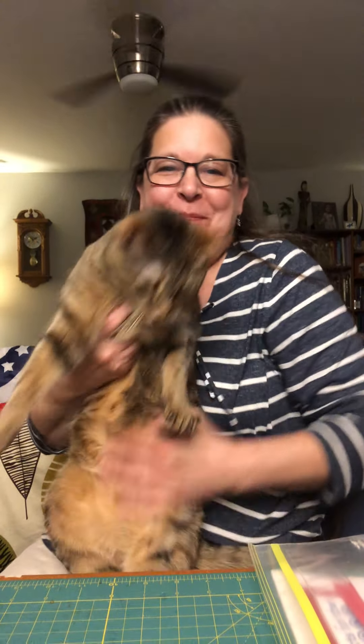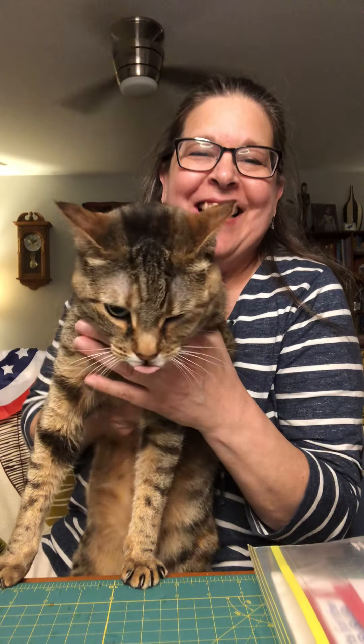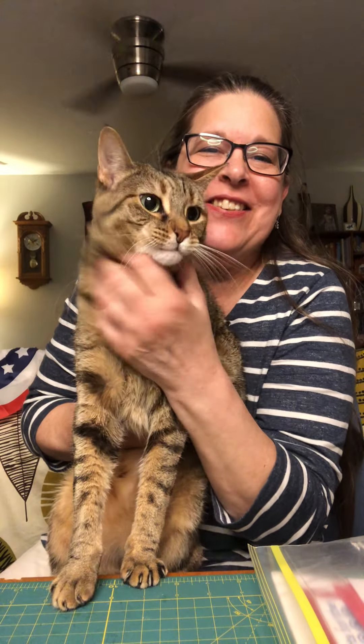Hi everybody, welcome back! I brought a friend to say hello — this is one of my kitties, Tawny. She's a sweet little girl, we call her Tauntaun. Okay, you can get down now.